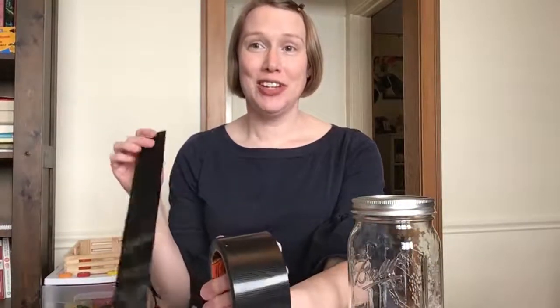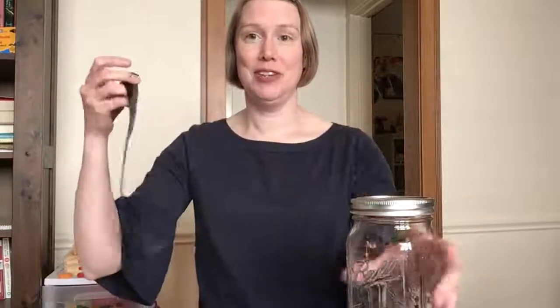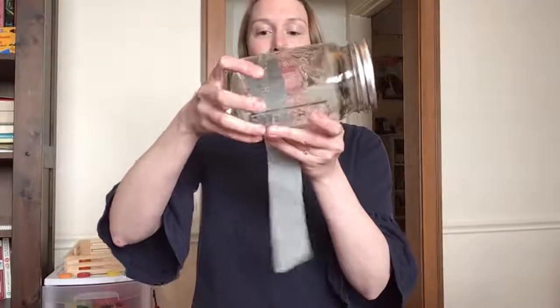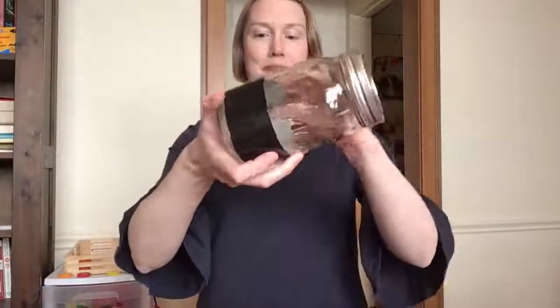Here we go! First, you'll want to make your jar look like a black pool ball. I happen to have some black duct tape in my house and I cut it into strips to wind around my jar. So do that — trying to put it on smoothly, wind the strip around and repeat until the whole jar is covered. Here's my jar — it's covered in black duct tape. I made sure to leave the bottom uncovered because that's where the answers are going to show up.